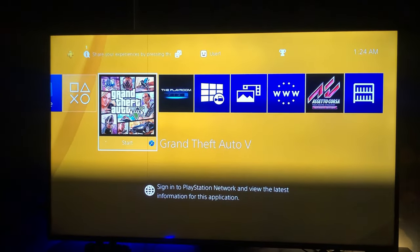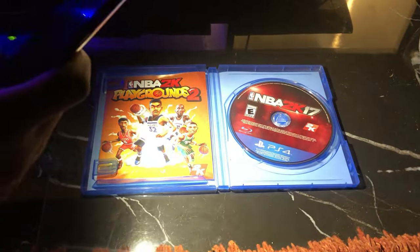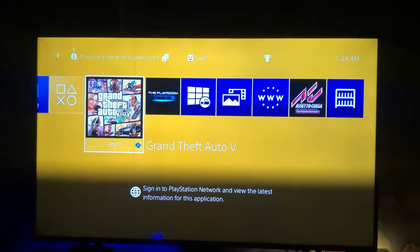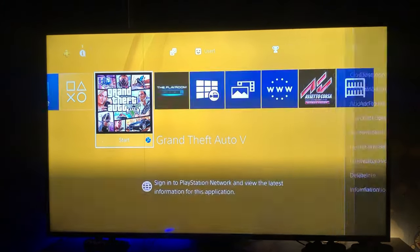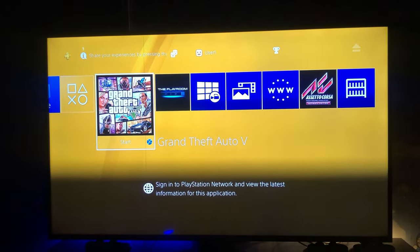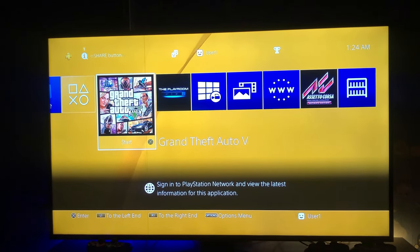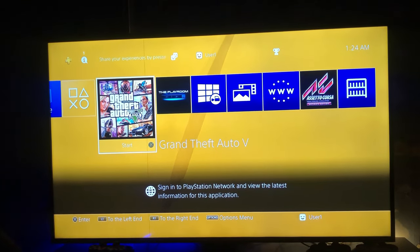Then go back to the home screen. I want to try this with my NBA 2K17 — that's the disc I tried it on. I also tried it with GTA 5 and it worked. That's the disc as you can see on the screen. So I want to eject it and try it with the NBA disc. Let me eject it for now. Okay, the disc is out, so now I'm going to insert the NBA 2K17 disc.